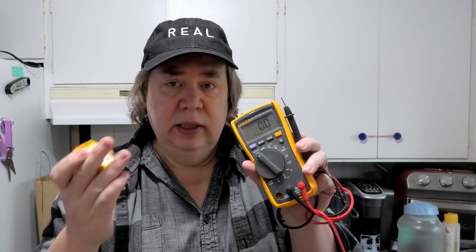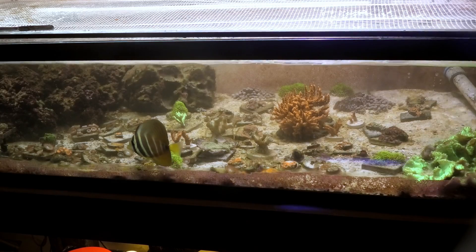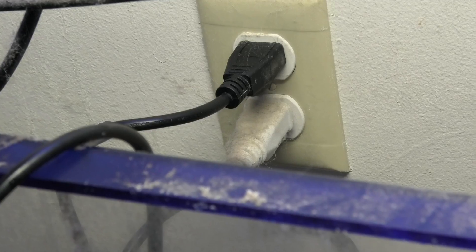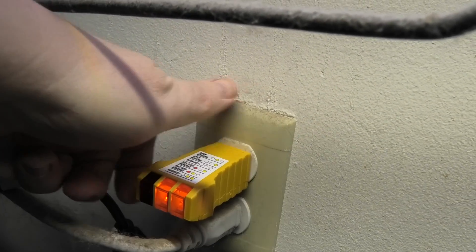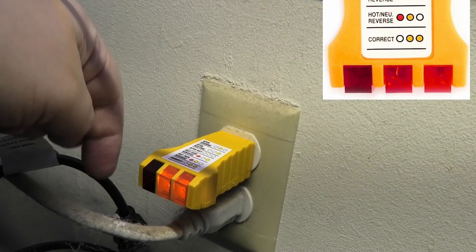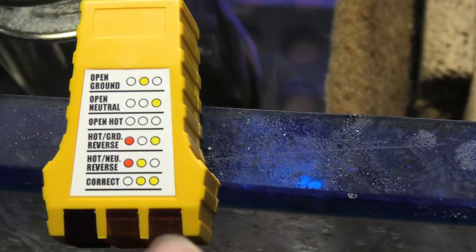Let's go to the aquarium — this is my coral frag tank. I'll show you how to test the outlet grounding first. The black probe goes in the ground hole and the red probe goes to the tank water. I'll plug the outlet tester in here — it shows two lights on and one off, which is correct. That confirms we have a proper ground.